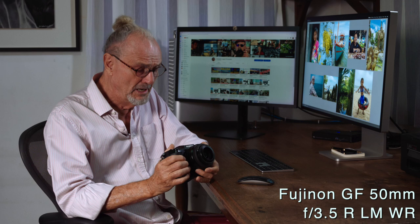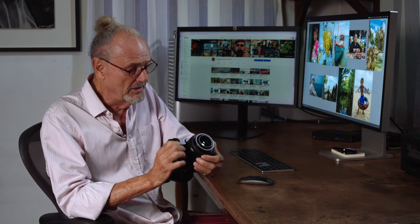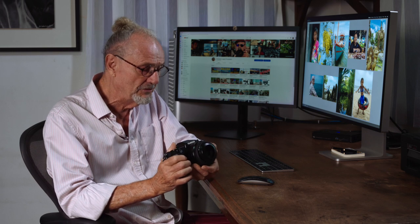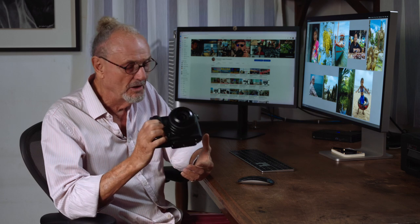This video is all about the GF 50mm lens. It's the least expensive lens in the lineup — over a thousand dollars, but somewhere around there. It's an f/3.5 lens, but what's important is the weight. On this camera, the GFX100S, with this lens together, it's a package you can easily carry — put in your backpack, hand, shoulder, underneath the arm — easily to shoot with.